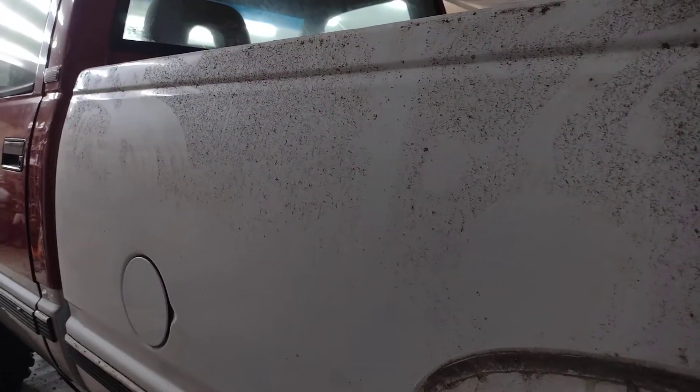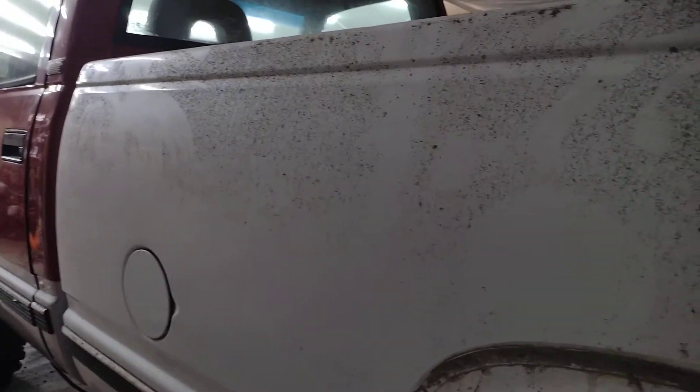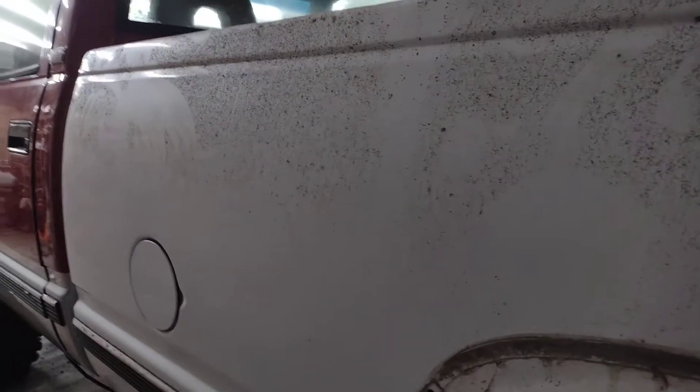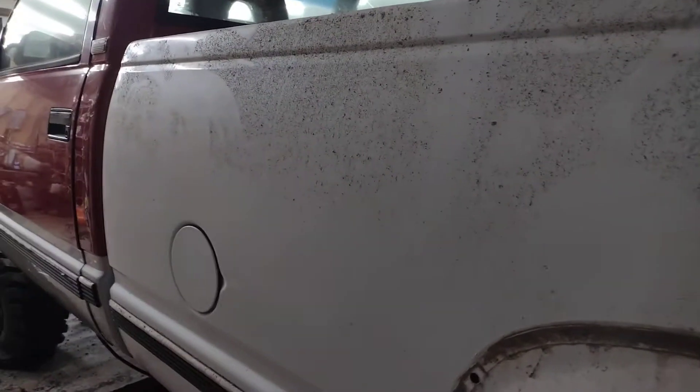The bed underneath is solid, no rot. Looking at it though, I can't stand red. My favorite colors for something like this are gunmetal gray, dark metallic gray, blues, white's fine — but I can't stand orange, yellow, or red. Green's my favorite color.